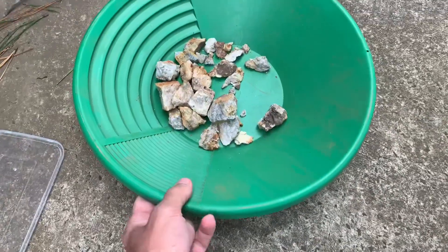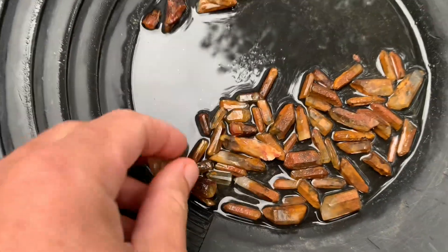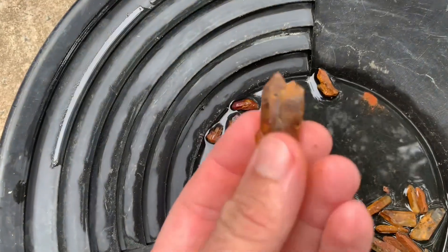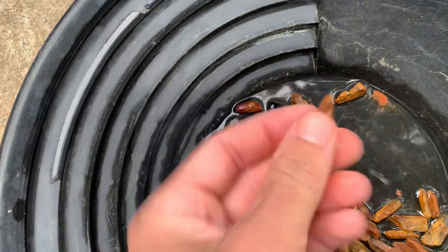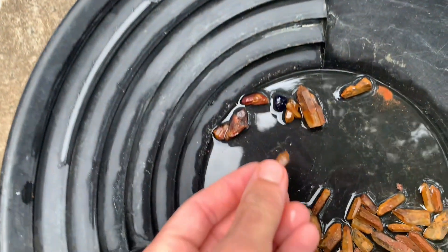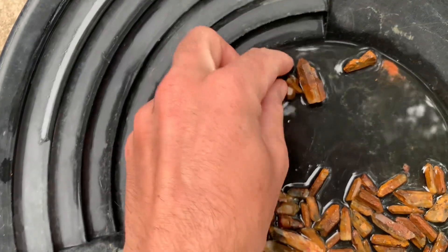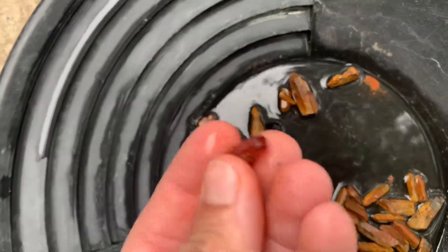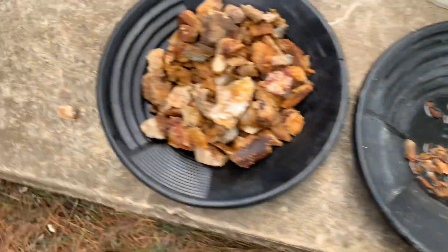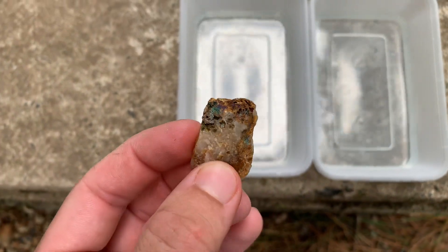This stuff will be going in, and all these nice crystals will be going in too to see if we can wash them up — these nice crystal bits here as well, they'll look pretty nice all washed up. I don't know what this piece is, but it might be a piece of glass. This one is going in the acid bath by itself.